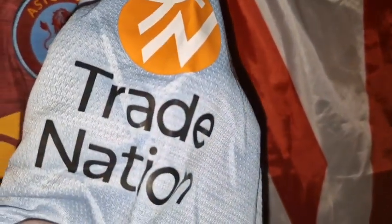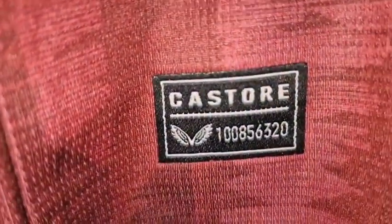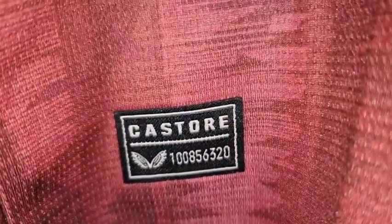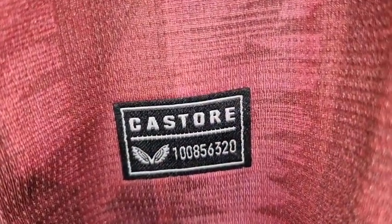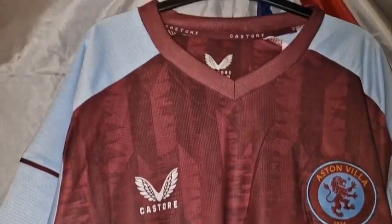Here we have our sleeve sponsor — Trade Nation — and that has been heat pressed on and done nicely. It's a bit creased there where it's been in the packaging. Here's our Castore tag with a number on it, which will probably be on every Castore shirt — that's been heat pressed on, done nicely. At the end of the video we'll go into the pattern, so let's just do an overview of the front.